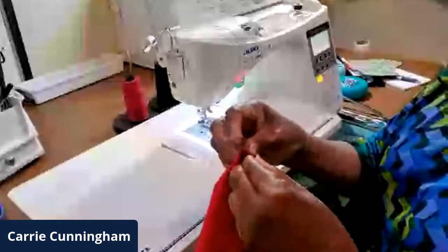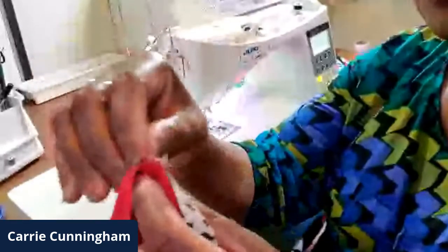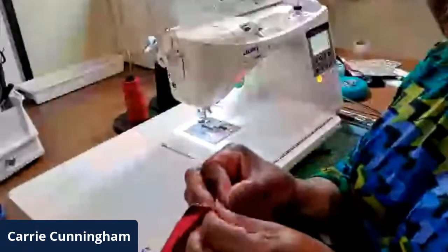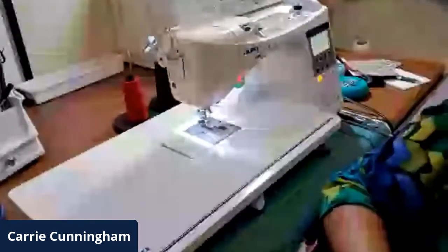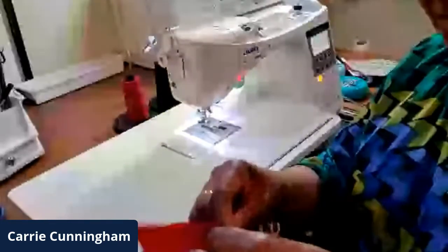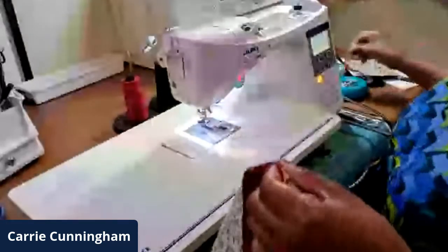Now, if any of you quilters know what nesting is, you'll nest those two seams together. The lining seam is there, the mask seam is there — they're facing opposite directions, and what you want to do is match those seams up. In quilting language it's nesting because you can actually feel it when they connect. I only use two pins for this whole project. One pin goes at the top, then flip it over and use the second pin at the bottom.